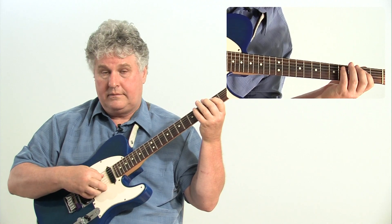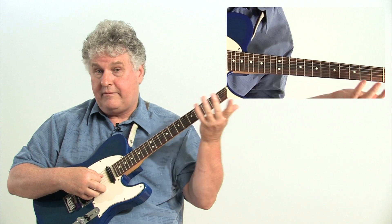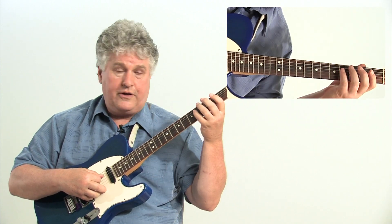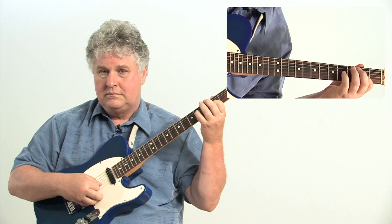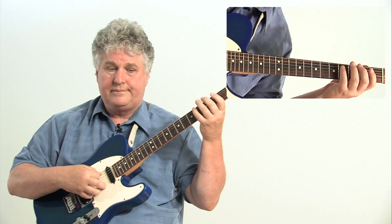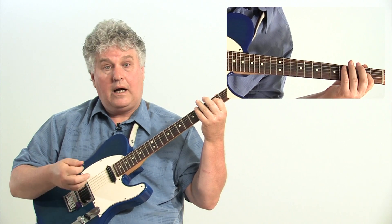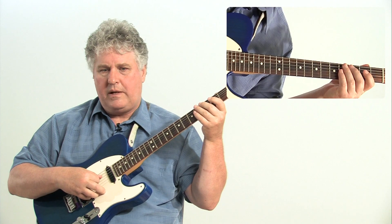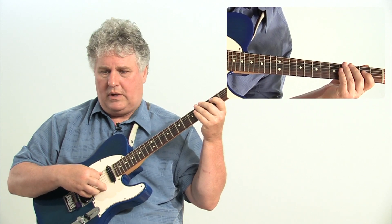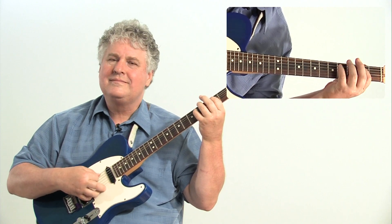And again. Same thing goes for the D — now you've got two measures. And then two measures of E. But now going to the E one time, D once, A once, E once. And then you're back to the full line again.